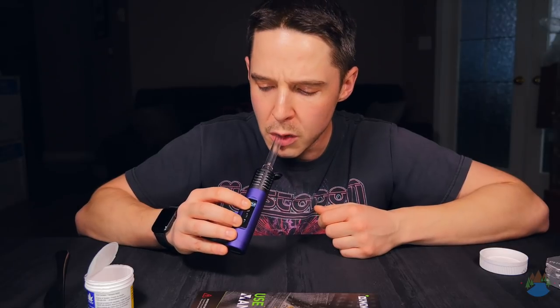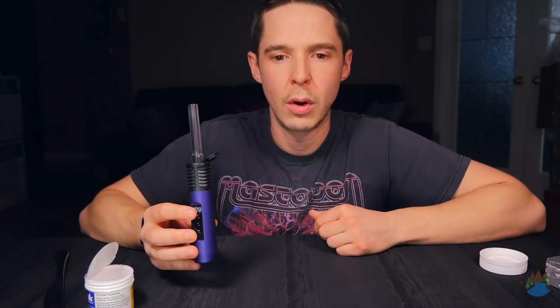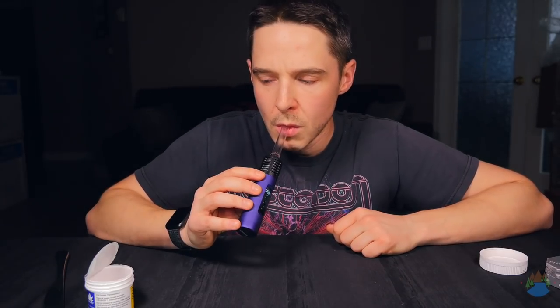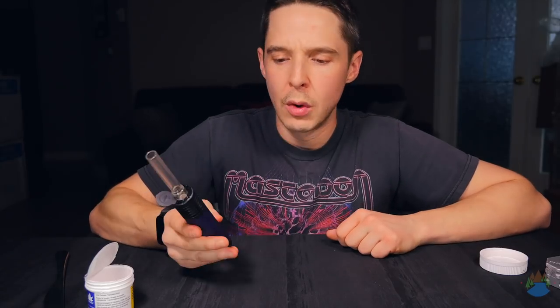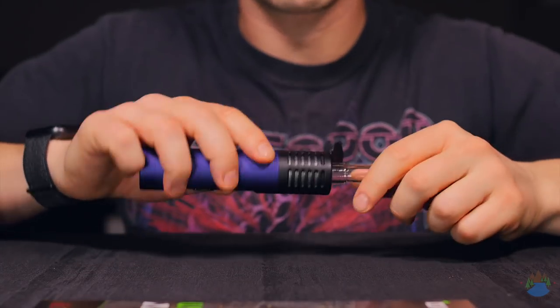I'm going to go ahead and finish this bowl. Towards the end of the bowl, of course you're losing the flavor and it's starting to get a little warmer with the back-to-back hits. I'm going to let that marinate, let that sink in, and see you guys in about 15 minutes.